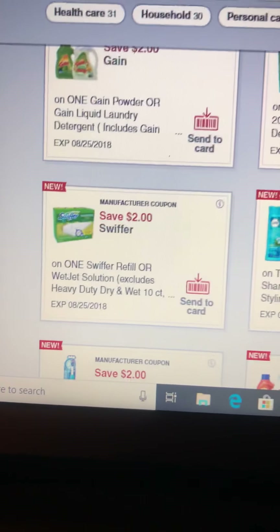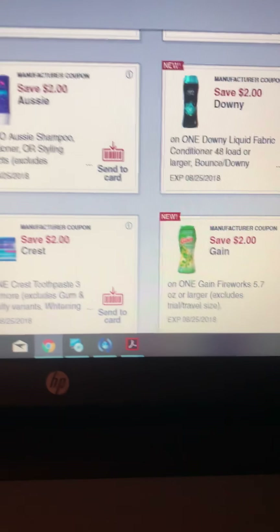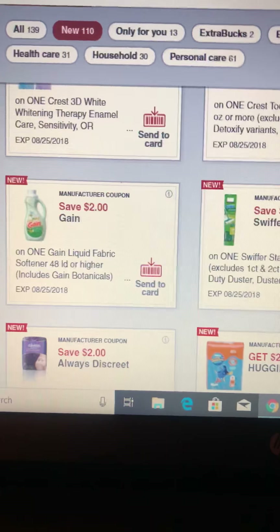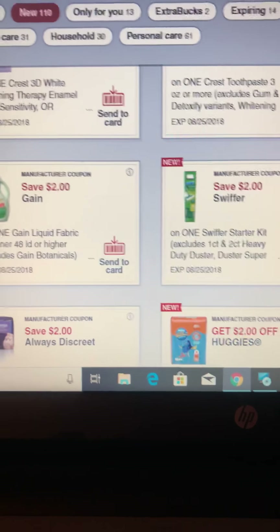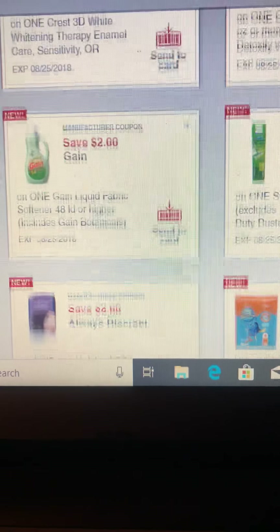Look at all these awesome coupons here that you can use. If you don't have coupons and don't have money to buy coupons, just go digital. You can sign up for another account in your girlfriend's or boyfriend's name, use that card, and you have more coupons.